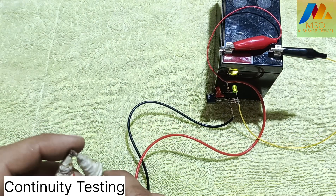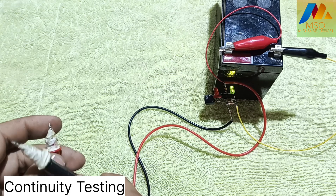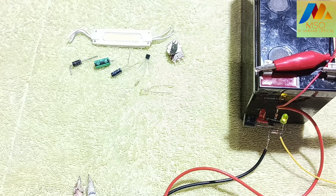First we will do a continuity test so that we know this all components tester is working or not. Now take various components to check with the all components tester.